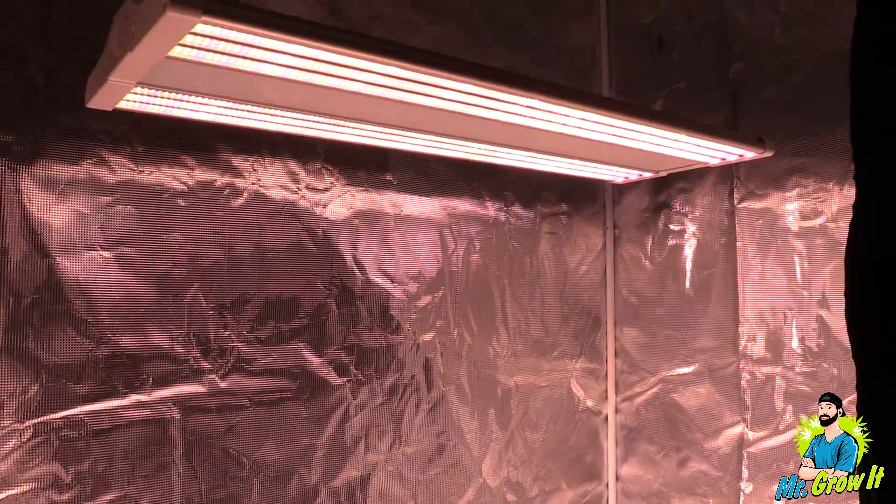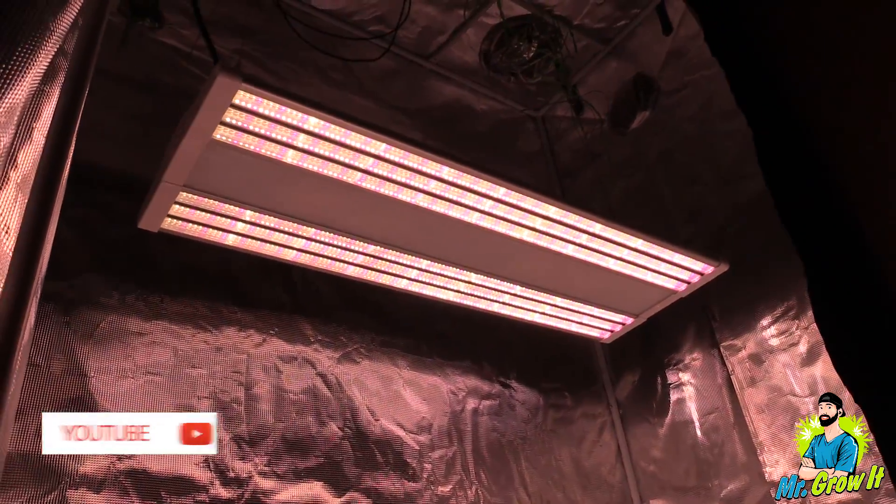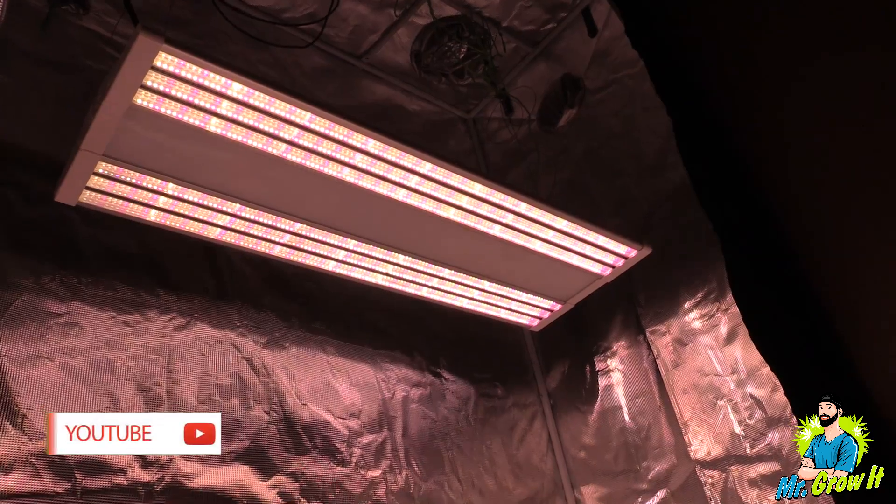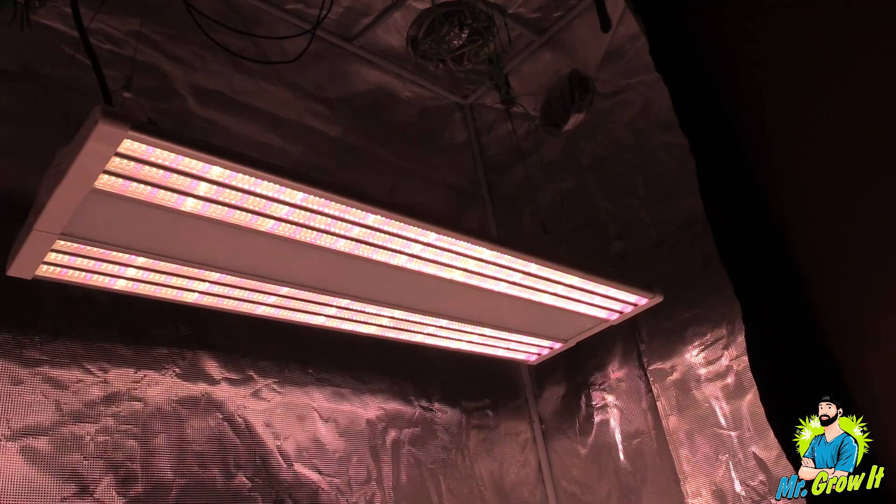What do you think of these measurements? Let me know in the comment section below. That's pretty much it for this video guys. If you enjoyed it, please click that thumbs up. Thank you so much for watching and until next time, peace.